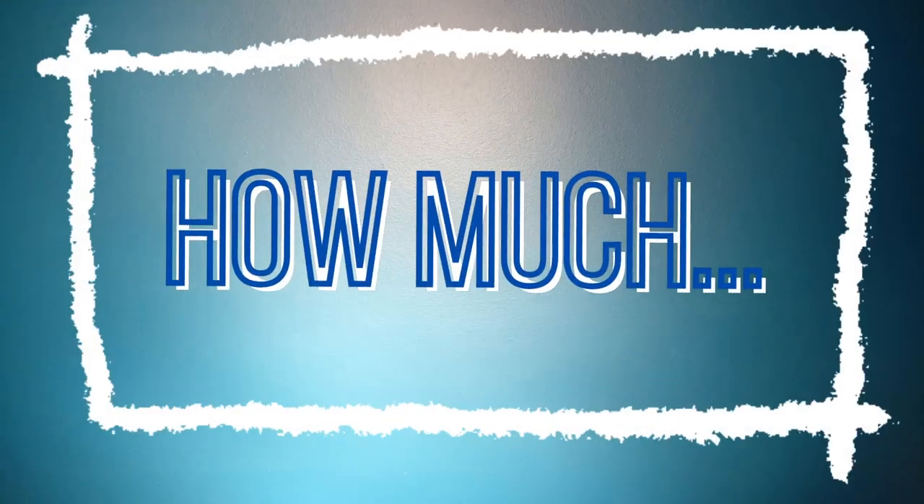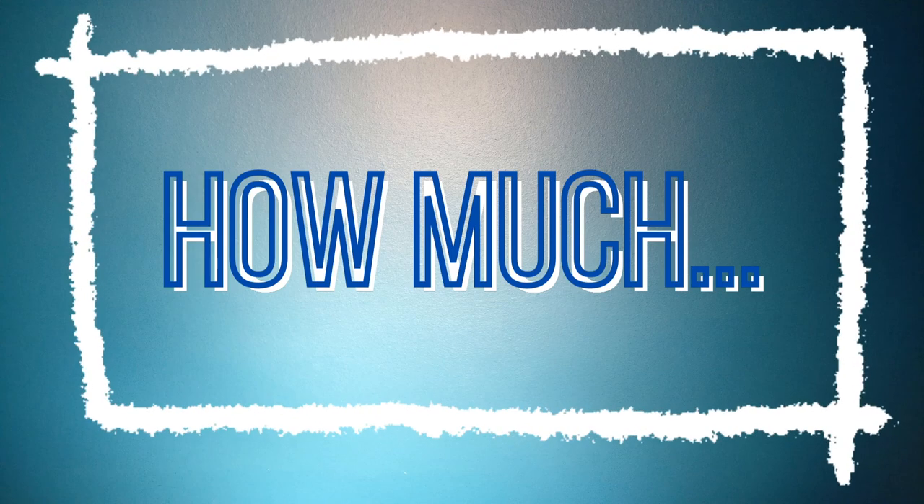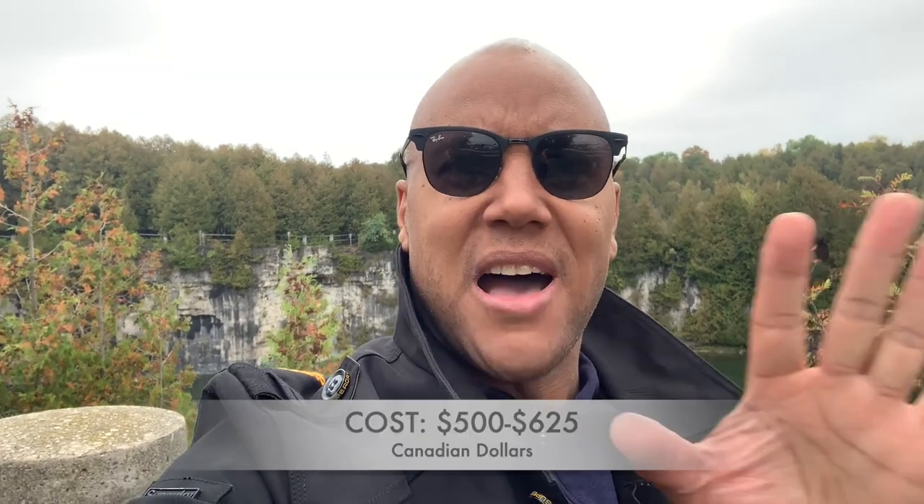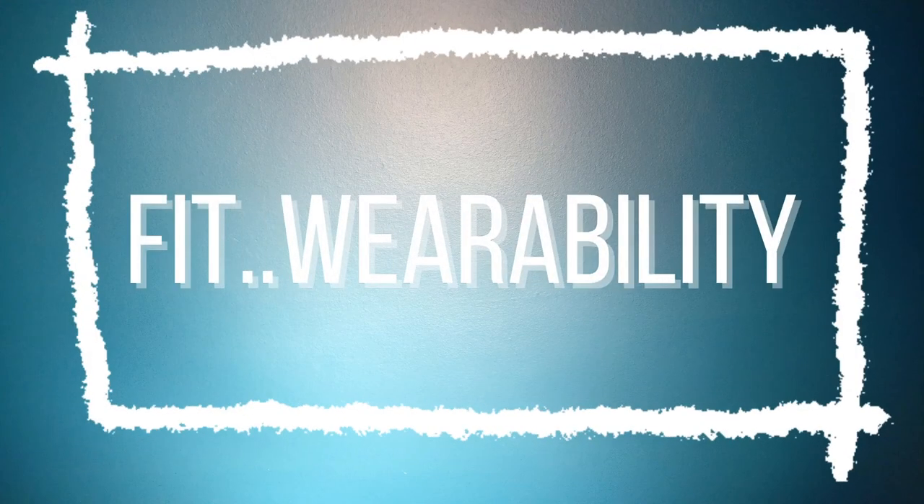The cost of this beauty retails for about 625 Canadian, which is about two dollars fifty US — all depends on your location and your authorized dealer. I got this for 500 after taxes — a steal of a deal for a watch of this caliber with all the complications and solar power.